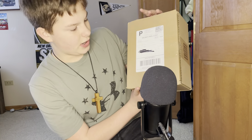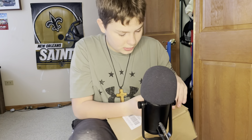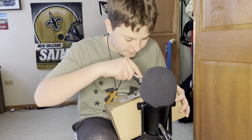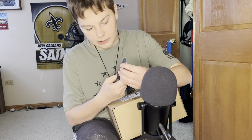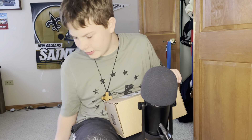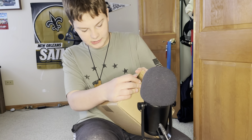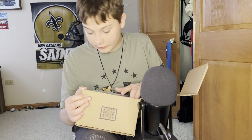So the first one — you guys probably already know where this is from, because I've been teasing it for a while. Let's get our trusty knife here. I've been waiting for this for a couple weeks, but it was because I got the pre-order, and so that's why it took a while.